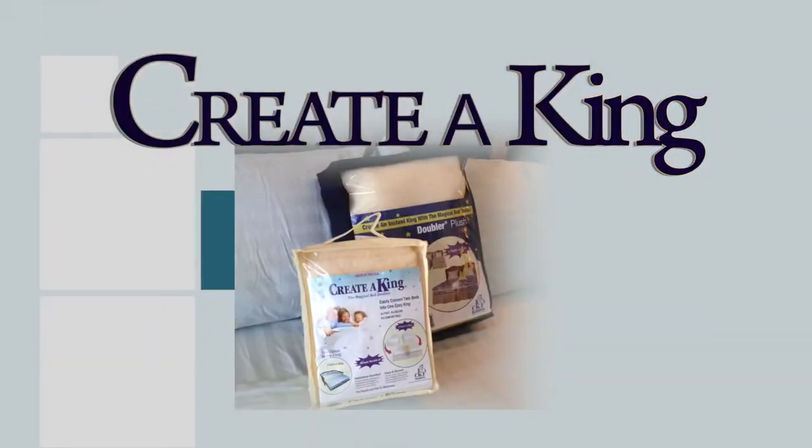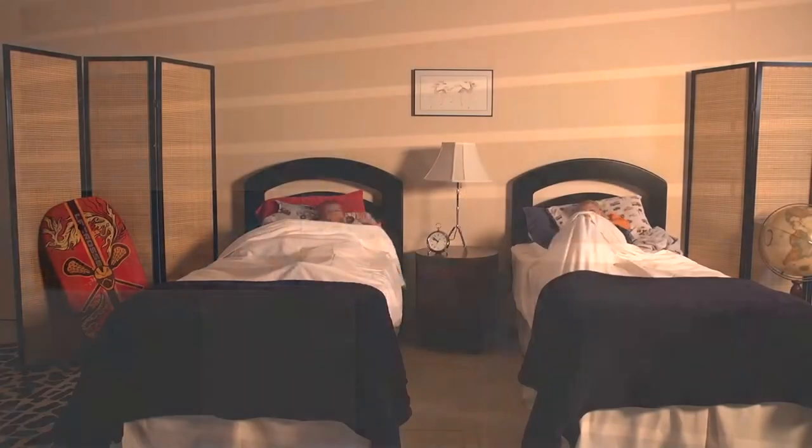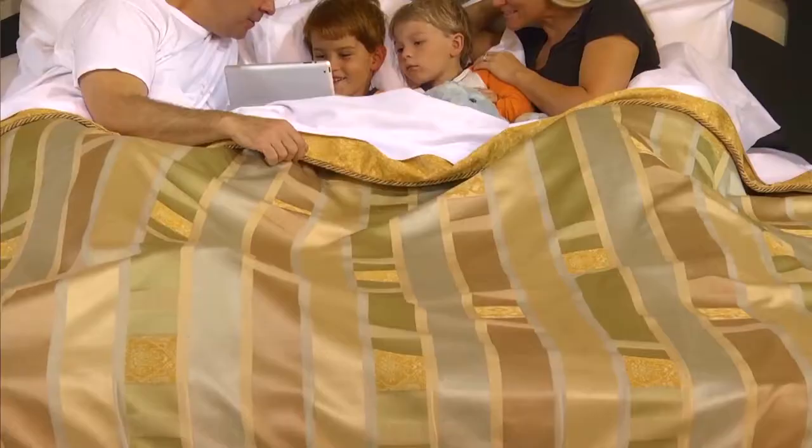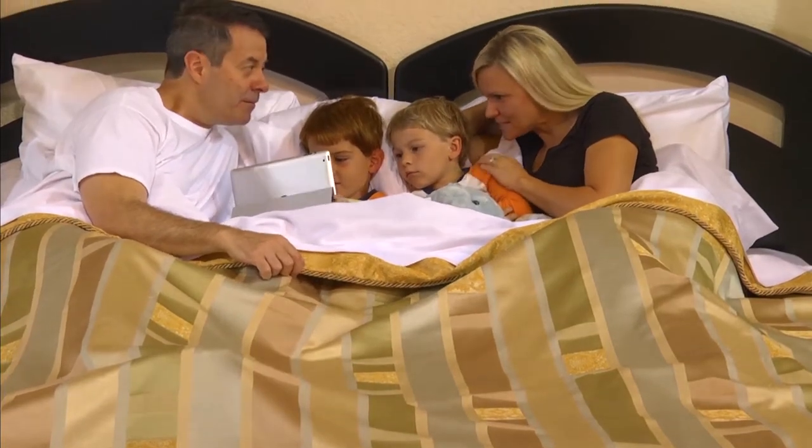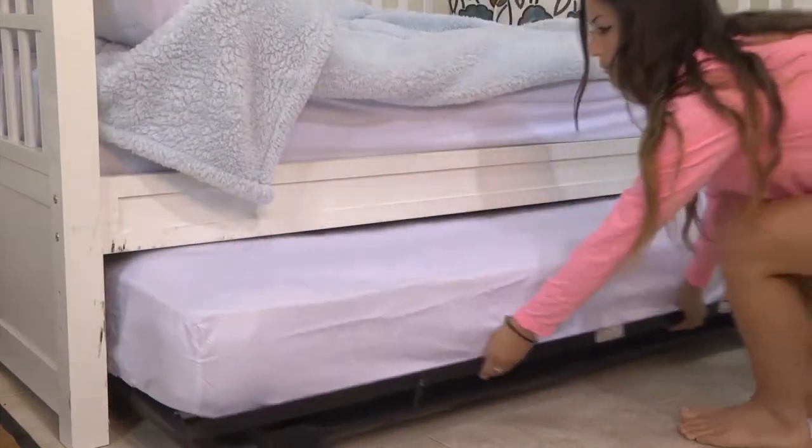Introducing the Create-A-King and Doubler Plush. Create happy memories for your guests, whether it's the grandkids visiting or the whole family visiting. Convert your beds quickly and easily into a secure king-size bed.